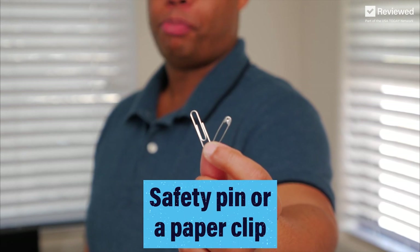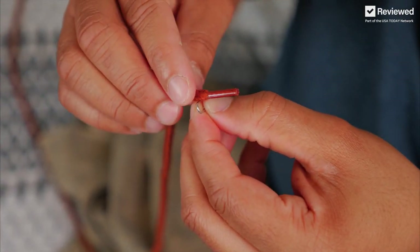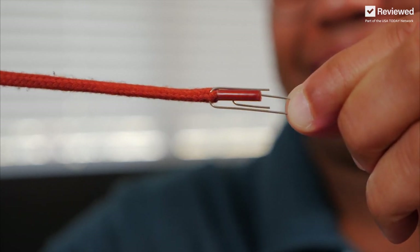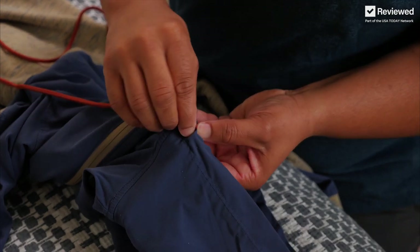For this first method, use a safety pin or paperclip. Just make sure it fits in the opening first. Attach the end to the drawstring. To make things easier, extend the paperclip out, insert the end in, and start stringing it through.